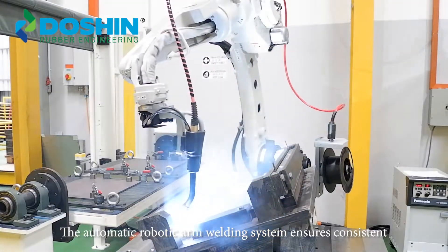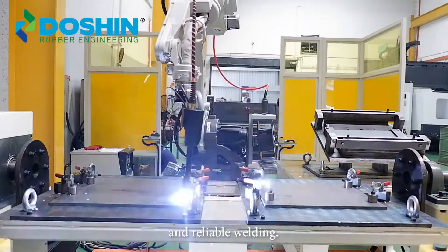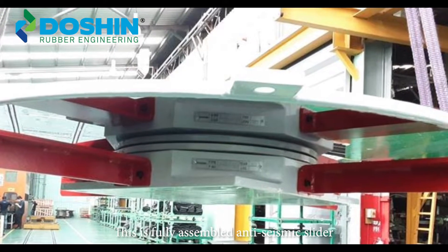The automatic robotic arm welding system ensures consistent and reliable welding. This is a fully assembled anti-seismic slider.